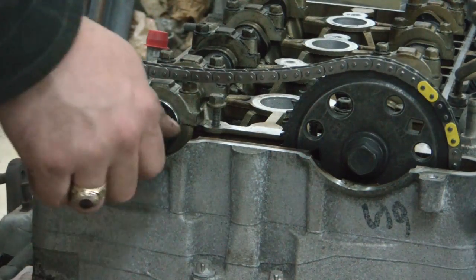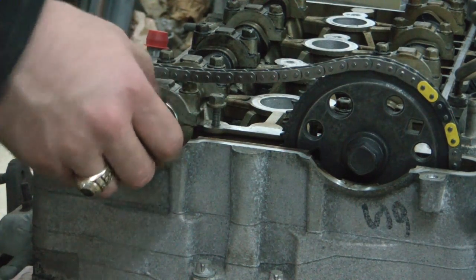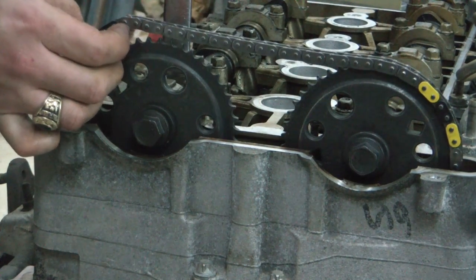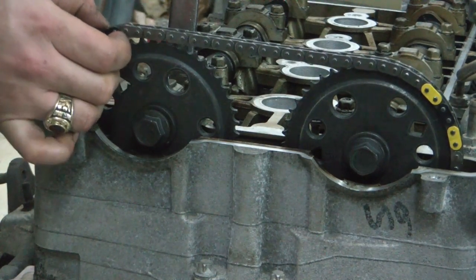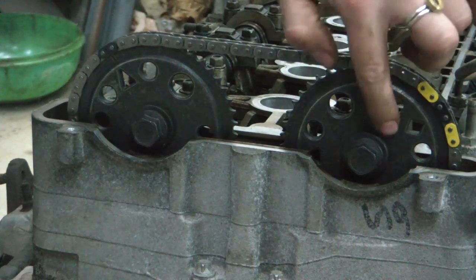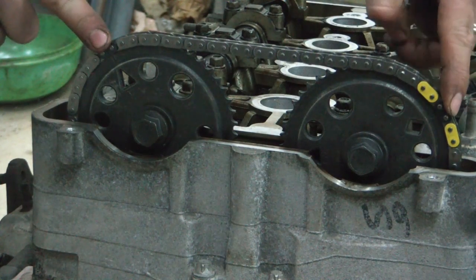Once we have our chain guide installed, it's time to put the exhaust sprocket on. This one's not quite where it needs to be, so I'm just going to turn this camshaft just a little bit so I can get it on the right link. There — now both the intake and the exhaust are indicated on these black links.